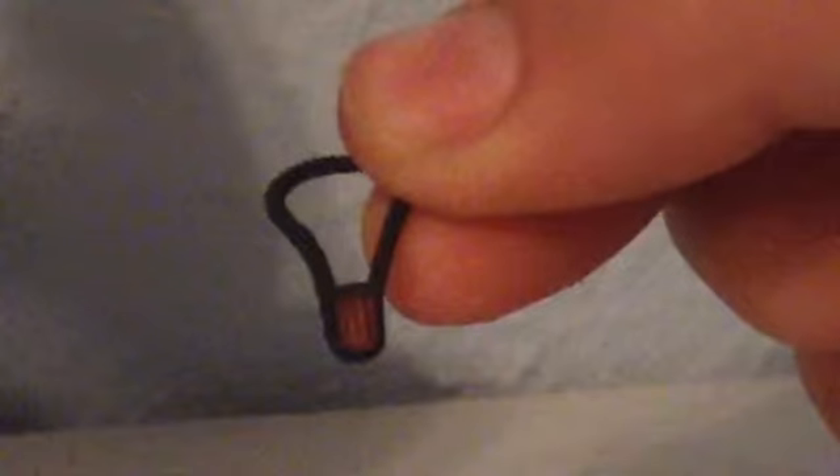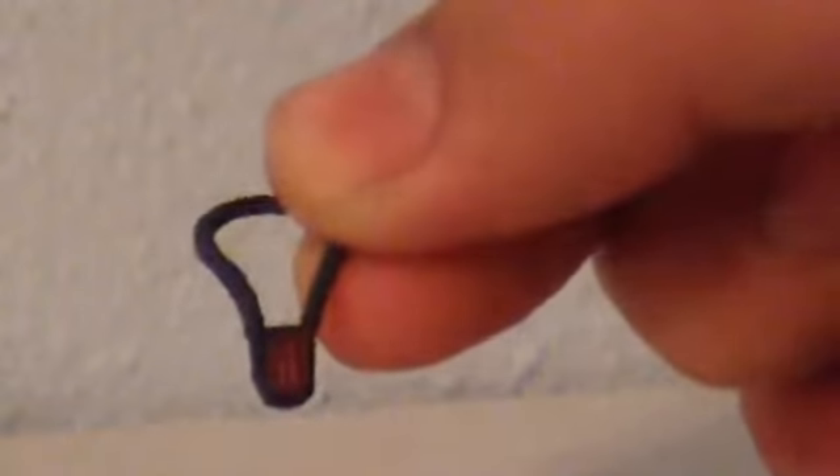Then his necklace that he has, which is very nice as well.